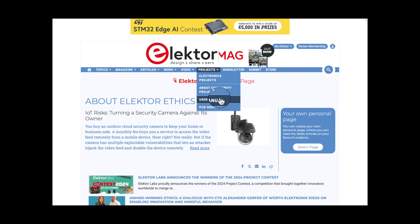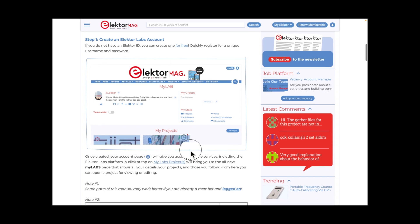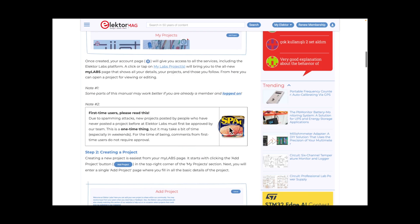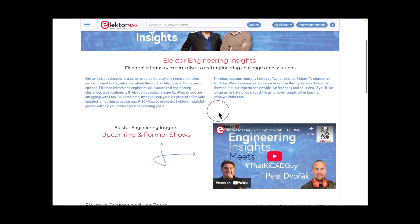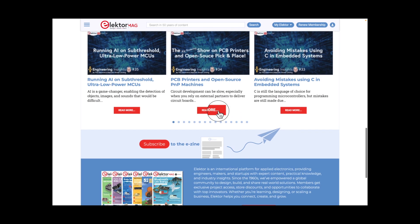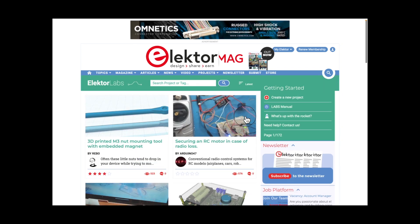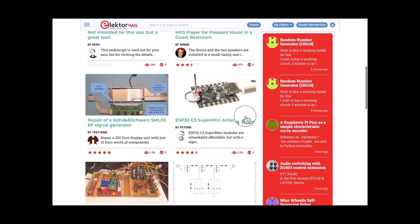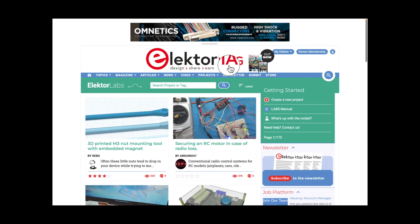Here's a user manual for projects — that's interesting. Video Academy, Electro TV, Engineering Insights — you've got to take a look at some of this stuff. Projects, electronic projects community, user manual, a PCB service. Just so much — you could never consume all this information, but you can try. Newsletter, submit, store. Let's just take a look at the newsletter. You can sign up for it, which I've already done, and I've even got a new membership too.